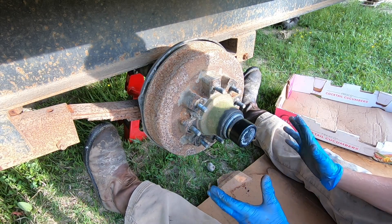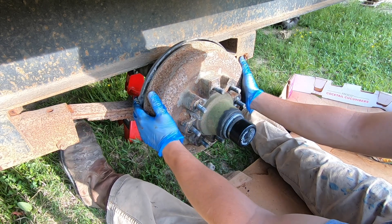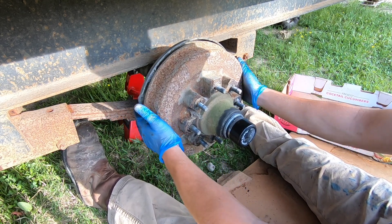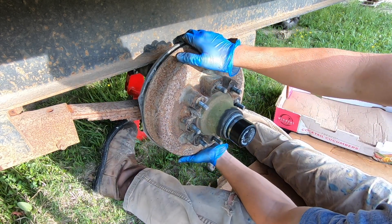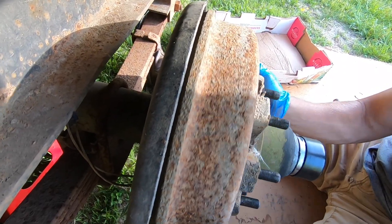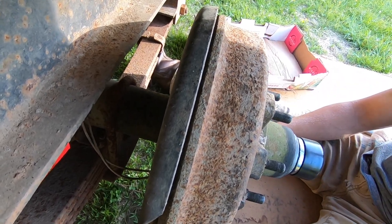Now that you're down here with the tire off, to check for play in your bearings grab the sides of your drum — or if you just have a hub, grab that — and twist it back and forth, then side to side. You can hear all that play in there. Do the same thing top to bottom. See how much that drum is moving — when you're going down the road at speed and it's going in and out like that, it's not good.